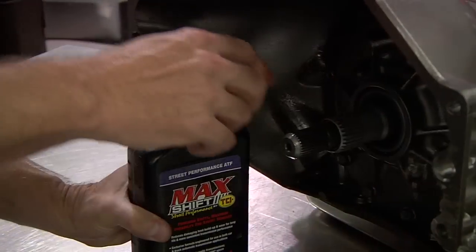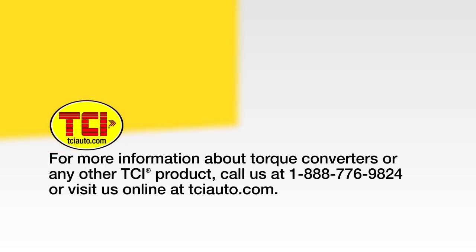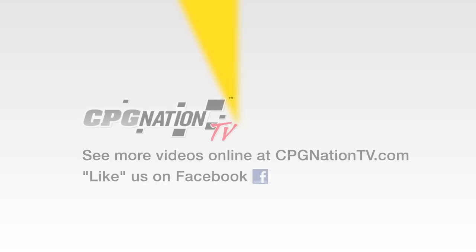We hope you found this QuickTech video to be helpful in demonstrating proper torque converter installation tips and techniques. For more information about torque converters or any other TCI product, call us at 1-888-776-9824, or visit us online at tciauto.com. Also, be sure to like us on Facebook.